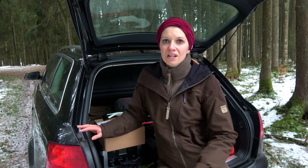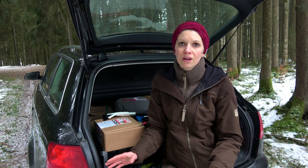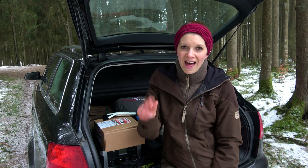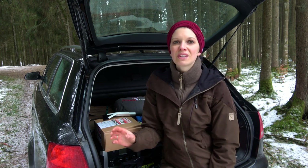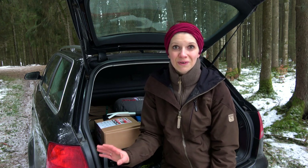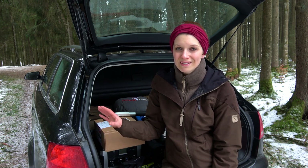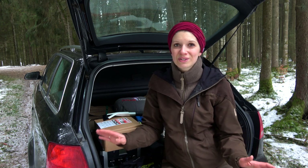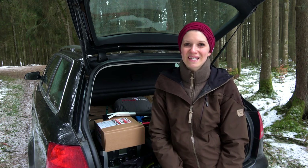I will put everything out now and explain why I have each item and why I think it's good to carry. This is just an example - it is the right way for me and maybe you will find some things where you say, yeah, this is a good idea. Also, this is a very long video so I am making two parts. Sorry for my bad English - some words I don't use in normal life.